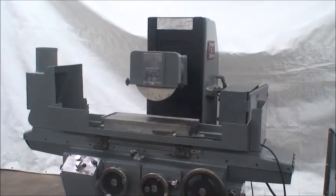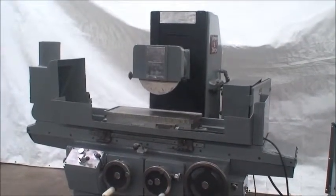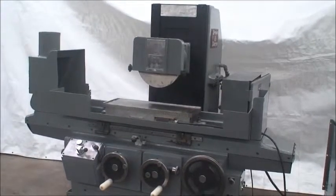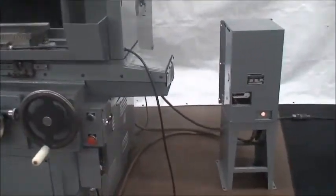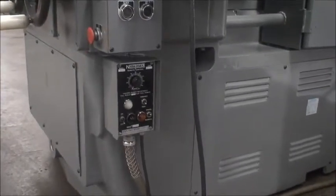It's equipped with power elevation, an 8x24 inch Walker electromagnetic chuck with the controls in this box, and it has the neutralizer variable control and residual.